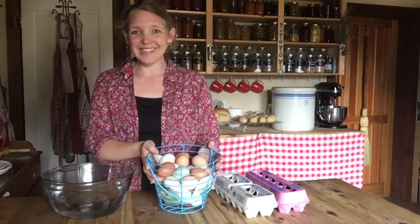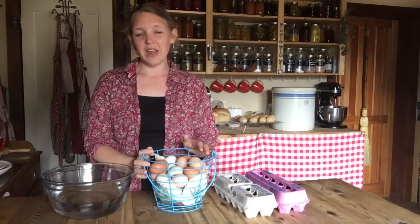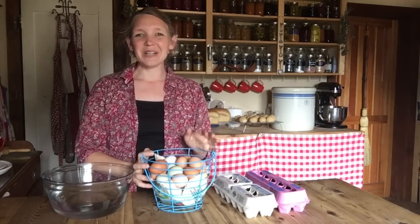This is Carolyn from Homesteading Family and it's spring officially around here — I know it because we're getting eggs. The days have gotten longer and those chickens have responded by laying many more eggs. Right now we're getting a little over two dozen a day, which sounds like a lot, but for our large family we use them all. As soon as we start getting more than we need, we start preserving them for winter.